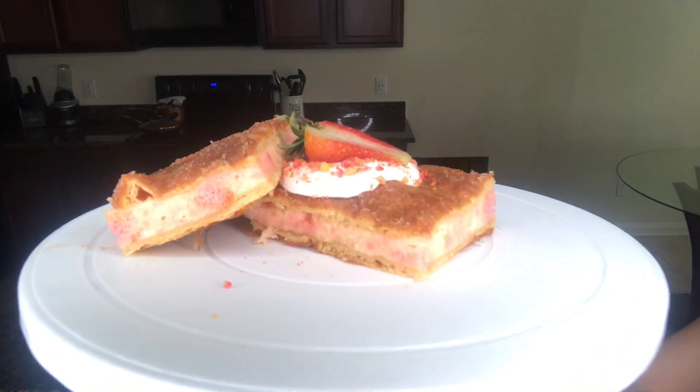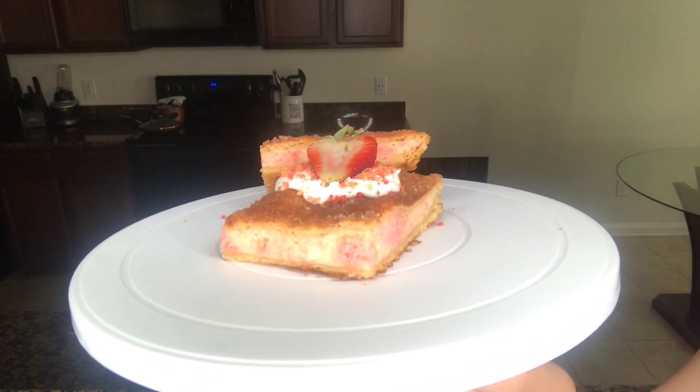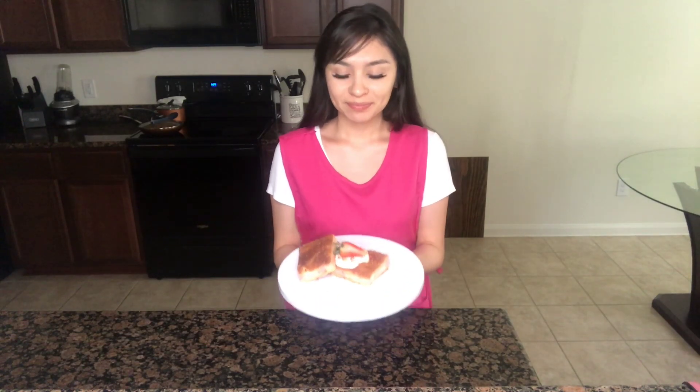This is the way my strawberry churro bars turned out. If you like this recipe, please make sure to recreate it and tag me on my Instagram at Sweet Creations by Melly. They honestly taste really really good — the strawberry cake inside gives it a different flavor from just regular plain churros. I hope you guys like this recipe. Please forgive me if this video wasn't what you expected, I still have so much to learn about making YouTube videos, so please bear with me. I'm going to go ahead and give these bars a bite.